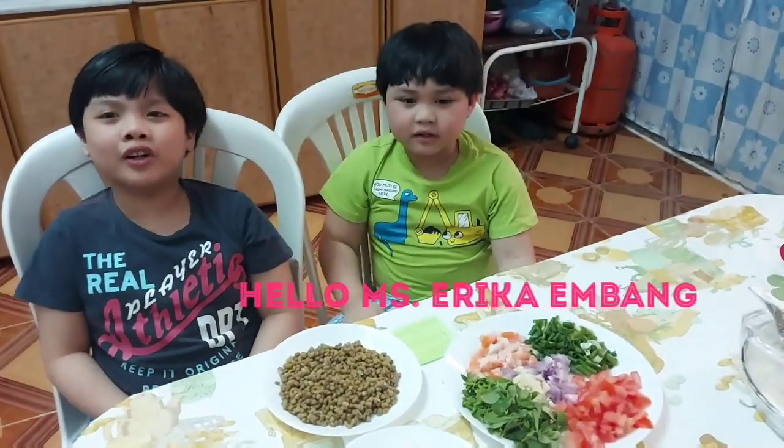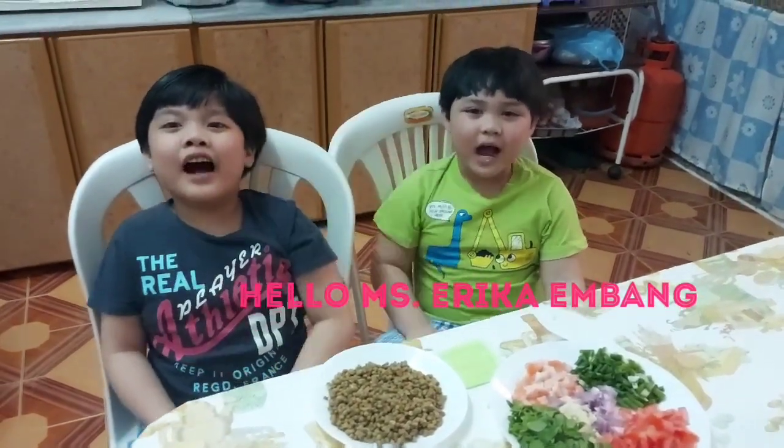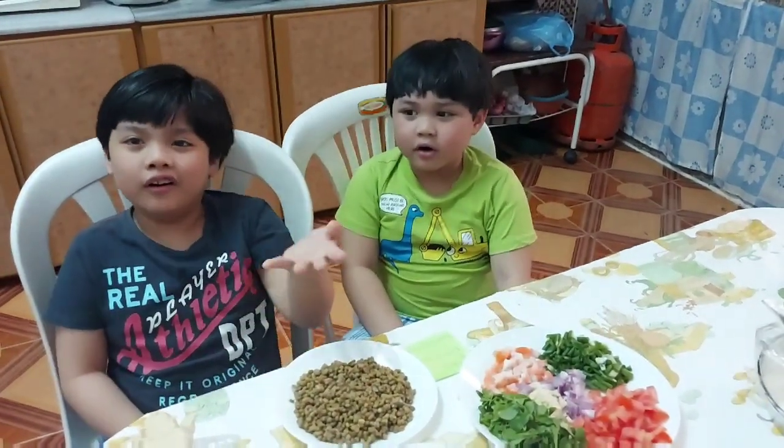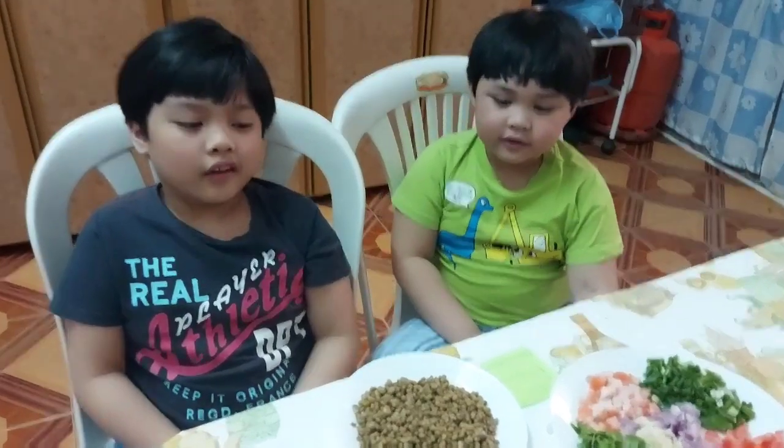Shout out to Ms. Ericka and Bam. Hello, Ms. Ericka and Bam. How are you? Today, we are going to make your menu — the Tortoise Mongo. Now, let's say the ingredients to you.